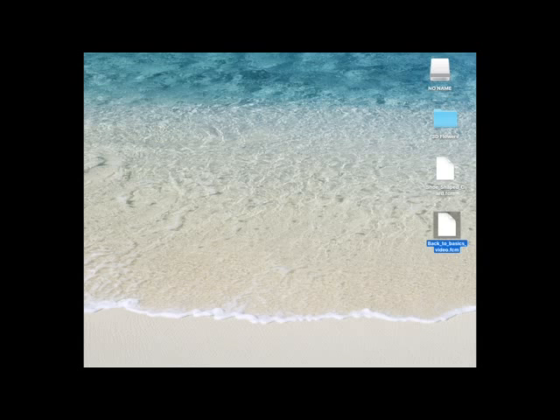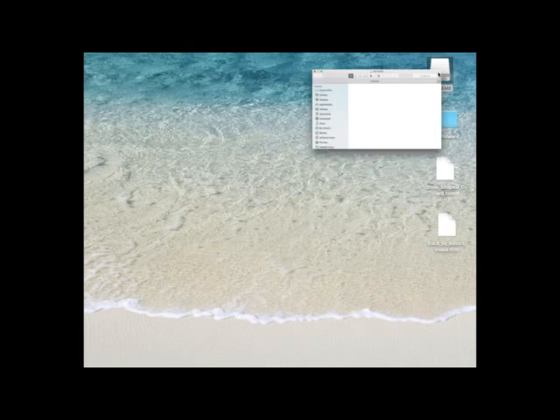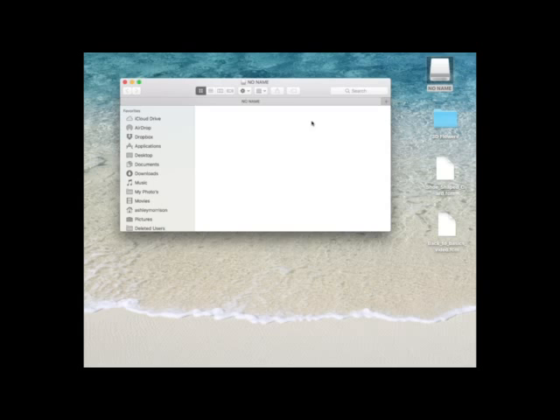I just want to show you something now. Basically I've got a USB stick plugged into my machine — here it is, it's showing up on my desktop. If you keep watching this video, I'm going to show you how to make your flash drive show up on your desktop, how to rename it, all that kind of stuff. You may just have one at home and you want to put cutting files on it, then you take it to your machine and you encounter problems.